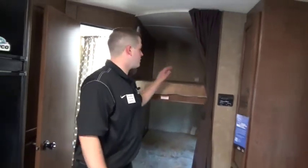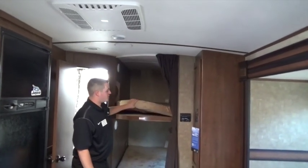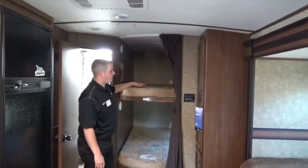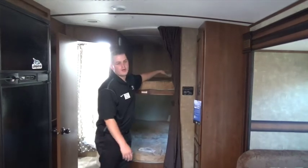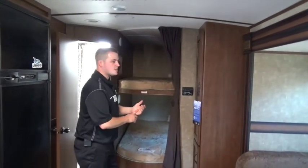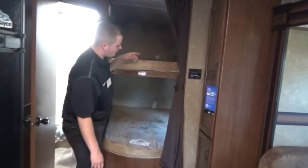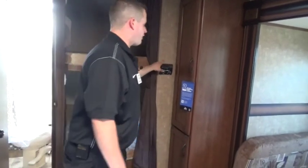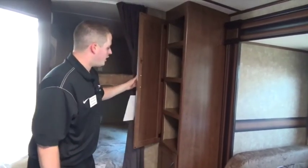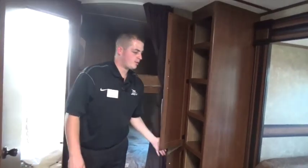Probably the number one selling floor plan in the industry is our double-over-double bunk. These are Denver mattresses — a residential mattress company — four-inch foam, very comfortable for the kids. It gives us true queen width in almost the same length, so our kids aren't going to outgrow this camper. LED lighting throughout the coach; each bunk gets its own light and its own window. Furnace AC thermostat is here. Huge pantry storage in back so we can house a lot of the stuff we wish we could bring with us.